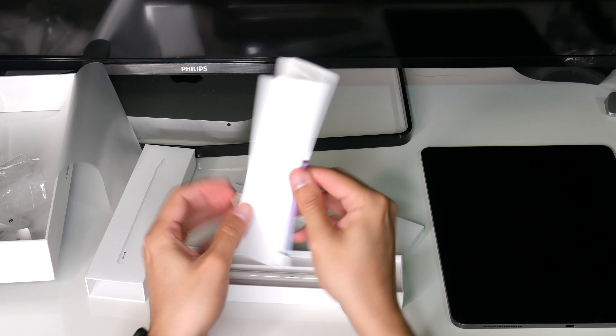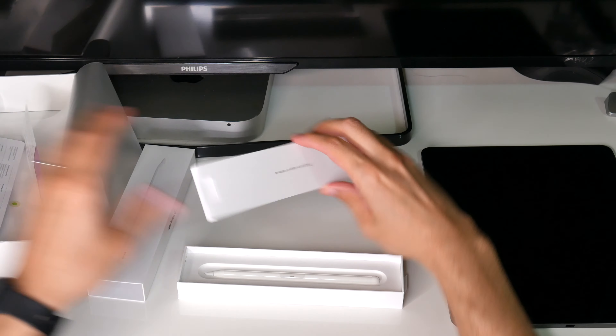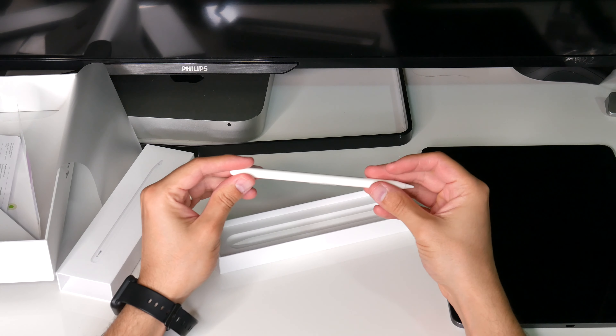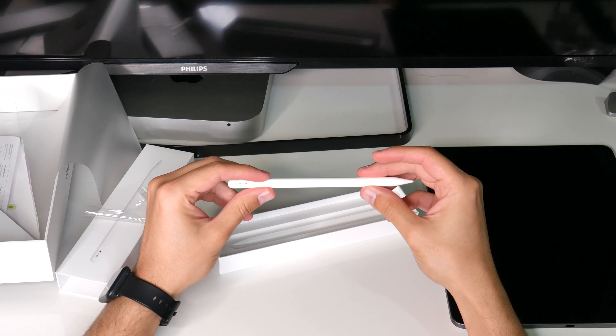Let's see what's inside the box. There's some paper, the charging brick — I like this charging brick — and of course the cable.